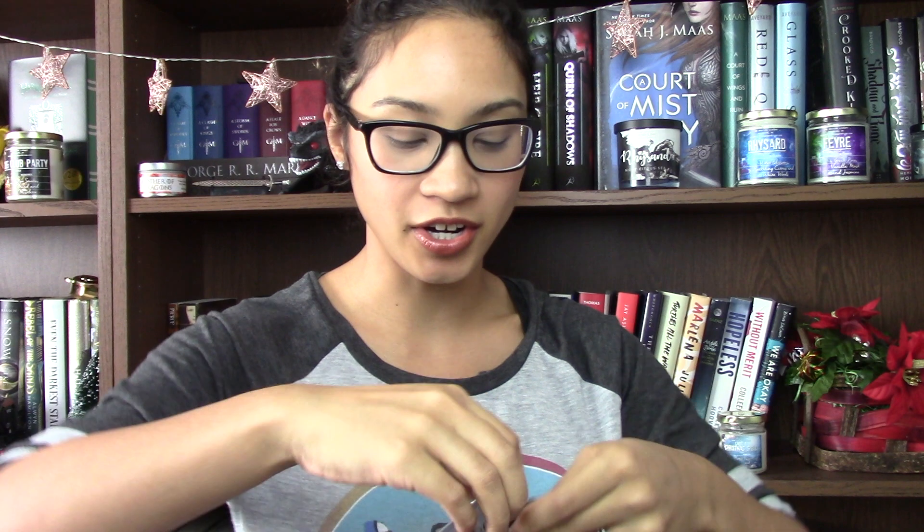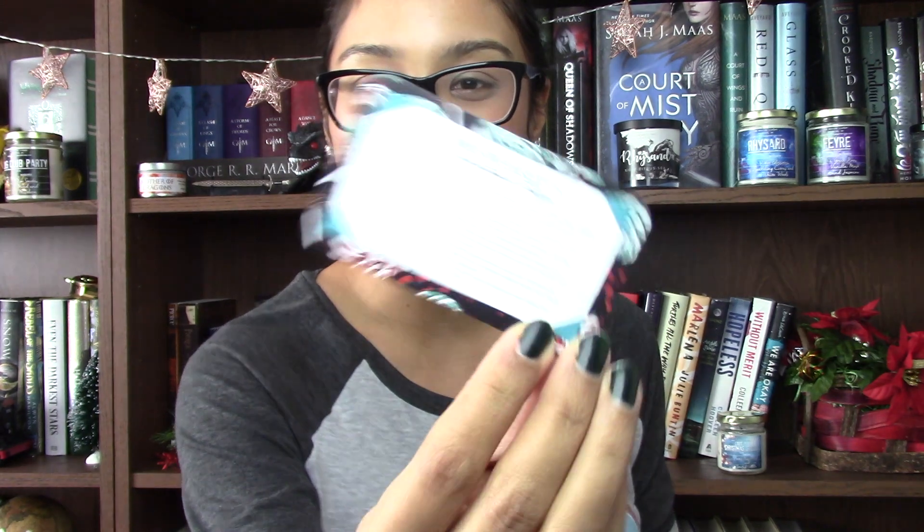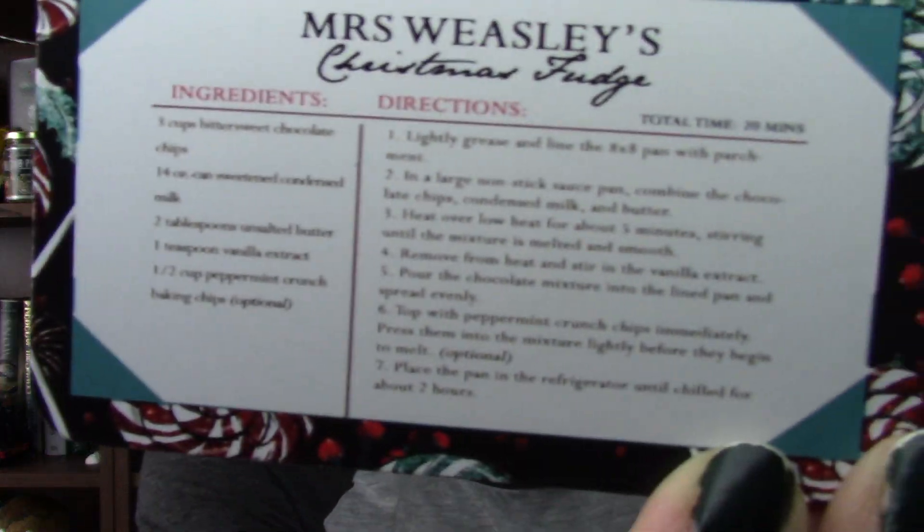Next we have this little card. I think this is the scent card — I'll put it aside and go over the scents when we pull out the candles. And there's also a little recipe card: Mrs. Weasley's Christmas Fudge. It's a recipe for Christmas fudge! Now I want to make this — I already have so many things I'm making on Christmas, but I want to make this Christmas fudge.